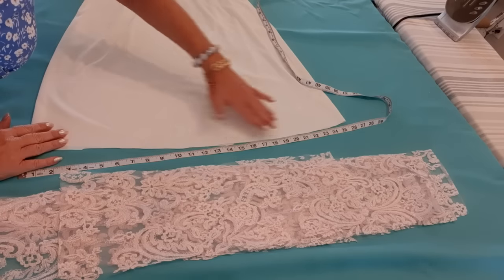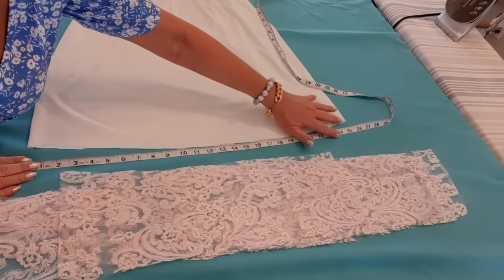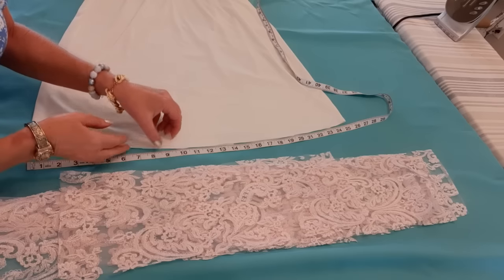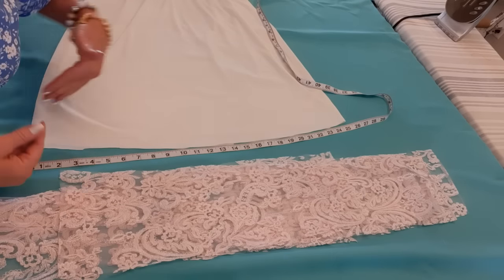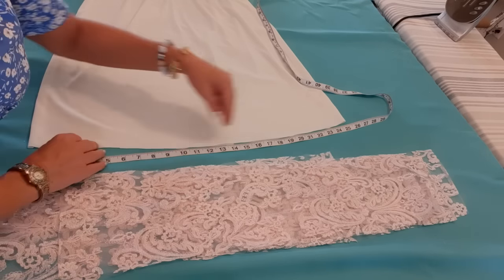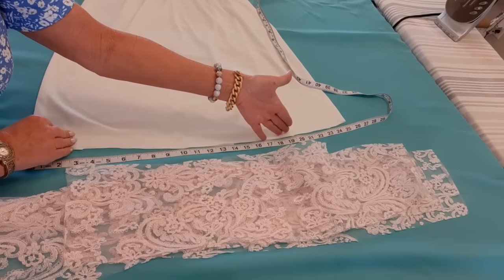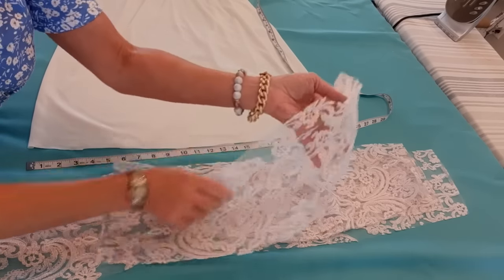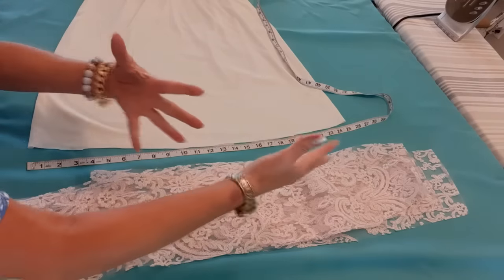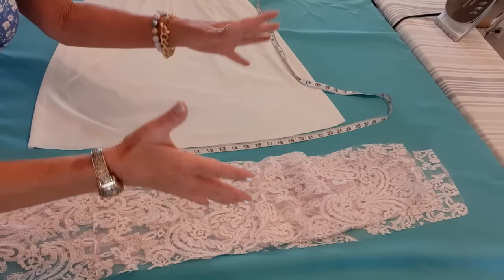I want to measure the perimeter of the bottom of the lining. I take my tape measure, measure across and get 25 inches, then double that for both sides — that's 50 inches perimeter. The rule of thumb with ruffles is to double that measurement for a ruffled look, so I'm hoping for 100 inches. I have 101, which even gives me a little room for seam allowance.